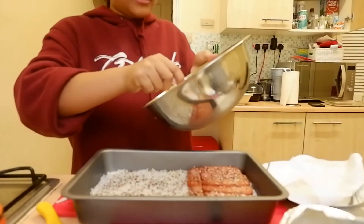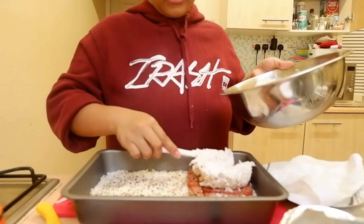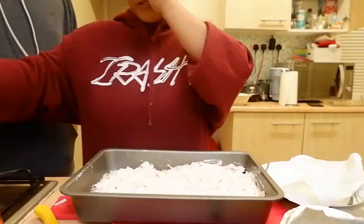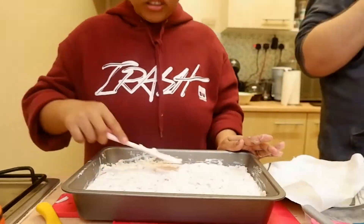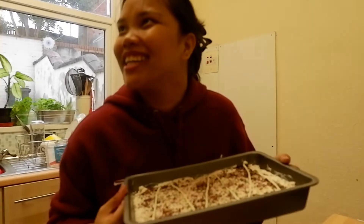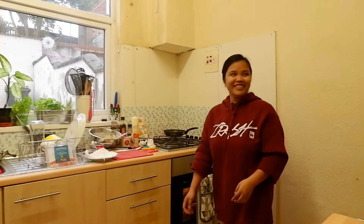Lalagay na natin yung ating toppings. Ibibake lang siya natin. Hindi ko sure how long it takes — lagyan natin yung 15 minutes para maging brown-brown siya.